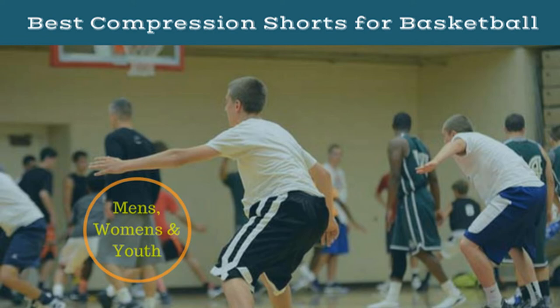The best compression shorts for basketball have become all the rage in professional hoops, and there is a reason for this. They have some major physiological benefits, improving circulation and reducing the buildup of lactic acid, and they also prevent chafing.